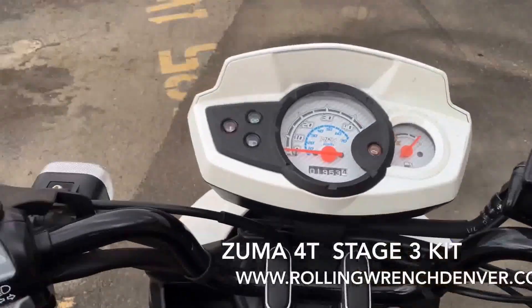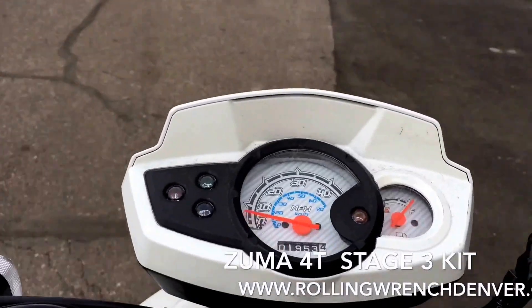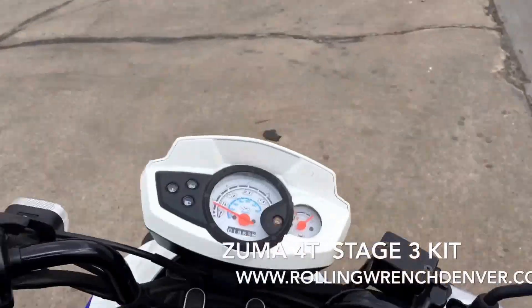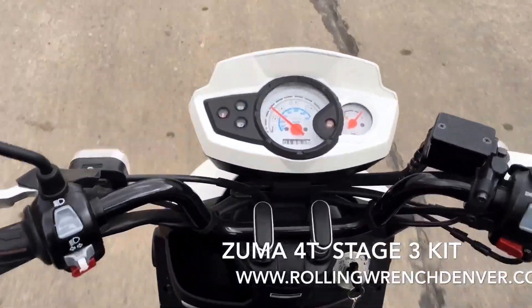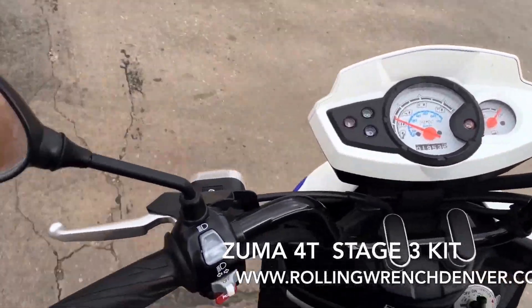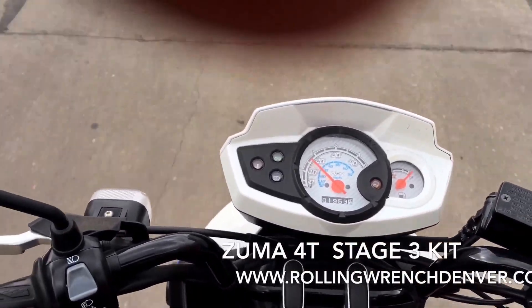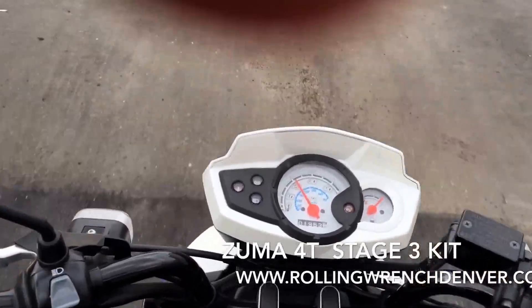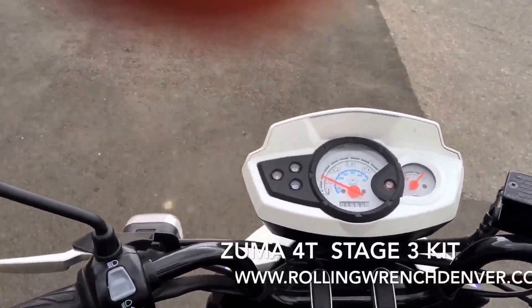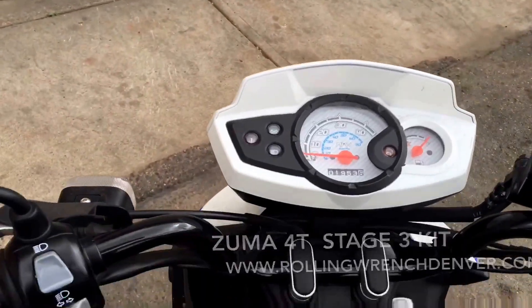I just want to show you how the speed is right now just from the acceleration. Obviously not that great. I've got it balls to the wall right now. So if you own one of these you pretty much know what the top speed is already. This is completely wide open right here. The reason I'm doing this is I want to show you a comparison once this kit is complete. But these bikes are super reliable. They ride smooth as can be. They're great scooters. We just need to get them to go a little quicker. I'm going to show you how we're going to do that.